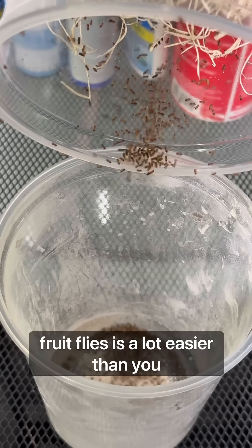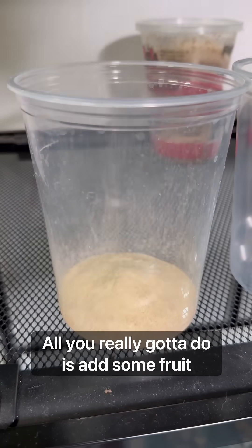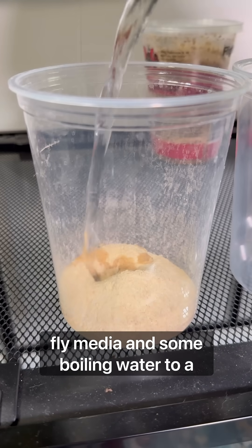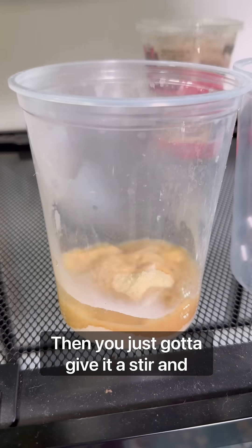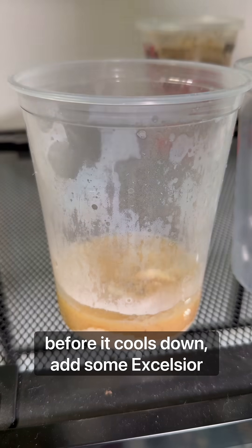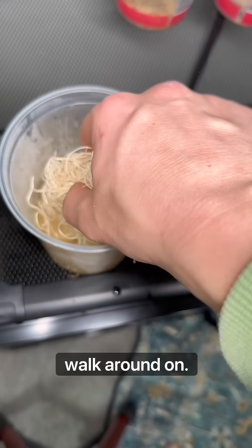Did you know that breeding flightless fruit flies is a lot easier than you think? All you really got to do is add some fruit fly media and some boiling water to a plastic cup. Then you just got to give it a stir, and before it cools down, add some excelsior to give the fruit flies good space to walk around on.